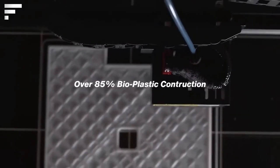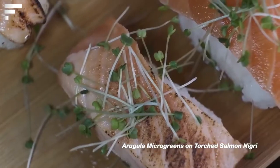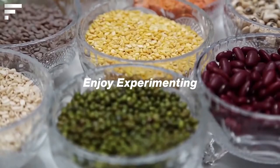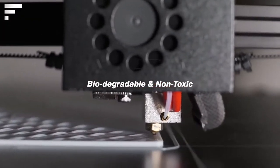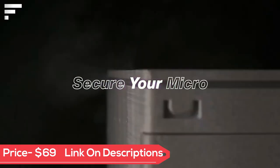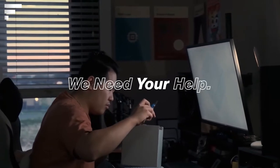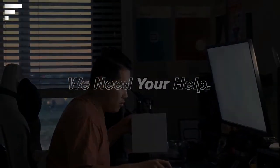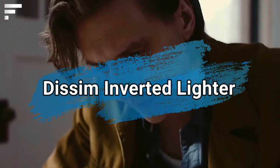The sprouts grow in special boxes with an optimal microclimate. The cultivation is done in three simple steps: place the seeds in a tray, water them, and press the button. After seven to ten days you can enjoy your harvest. The price of Micro depends on the number of boxes and starts at $69.